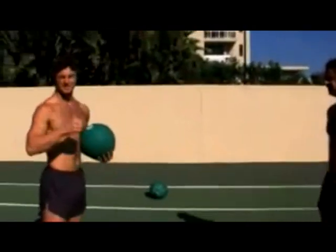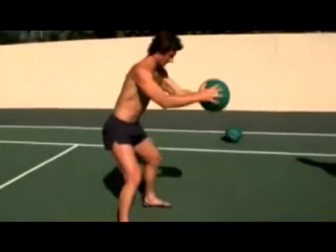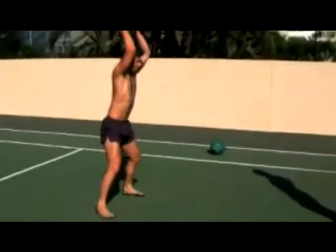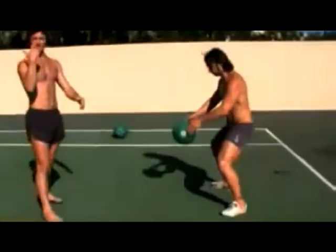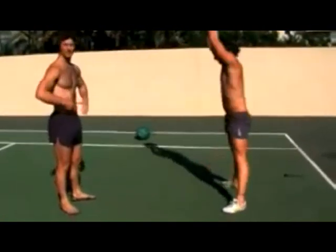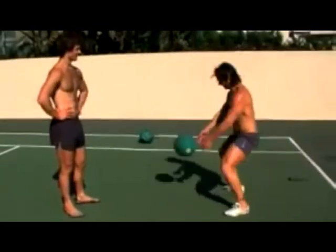So from there I'm just doing 15 of the throw downs — squat throw downs — really getting the ball above the head, nice and quick, really bring the ball above the head and then smash it down. Get into a nice squat position, releasing that core, get the arms to stretch out above the head. Nice and solid.